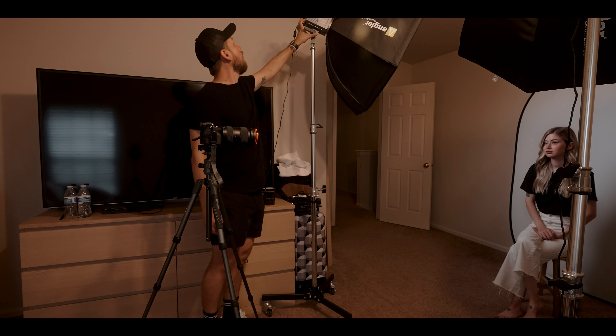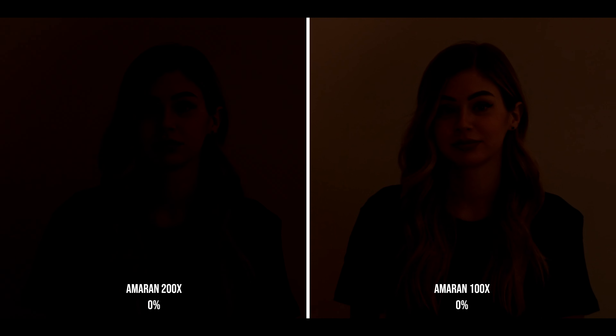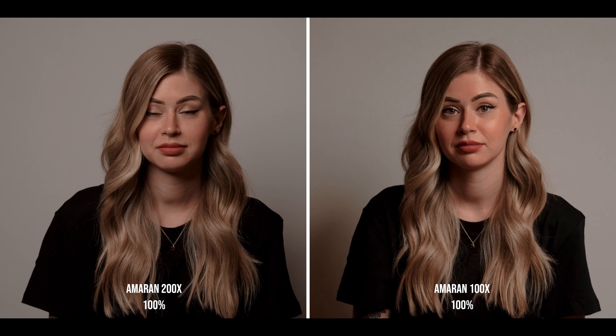The first thing we're going to do is have both lights start from zero and make their way all the way to a hundred percent intensity — first with one light, then with the other — to see the difference in intensity, because having different wattage can add a different intensity at the same percentage. We're going to test that out and see if we can see a major difference between both of them.